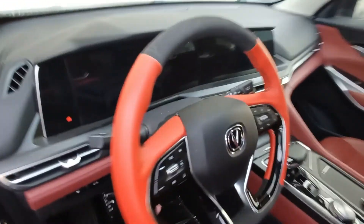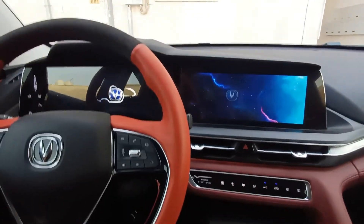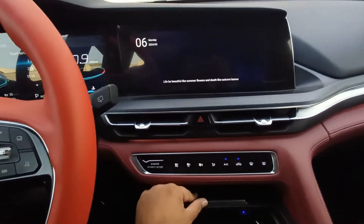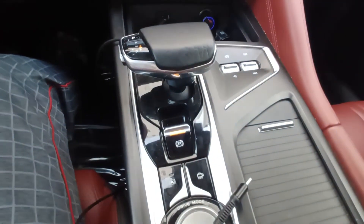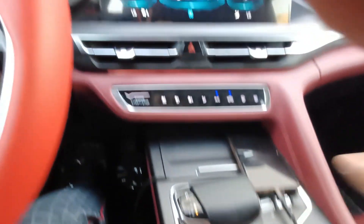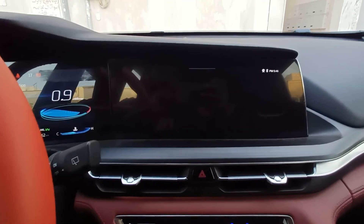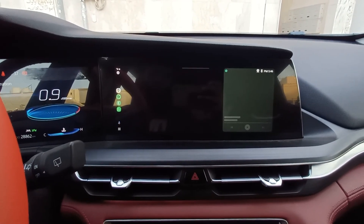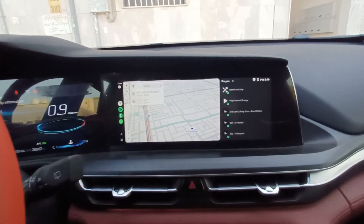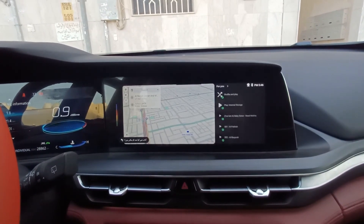I finished the Android Auto setup yesterday. Here I am with another phone — I will show you how to connect it. Let's go! Hey Google, navigate to work.